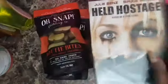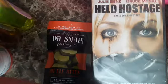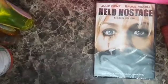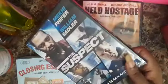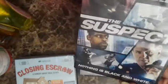Hell Hostage is based on a true story. I also got a movie with Makai Pfeiffer and William Sadler called The Suspect. Nothing is black and white, it says — so that looks good.